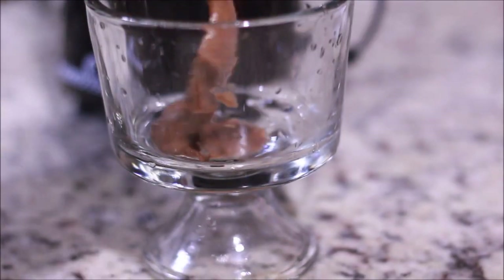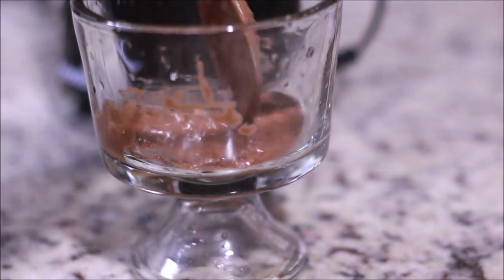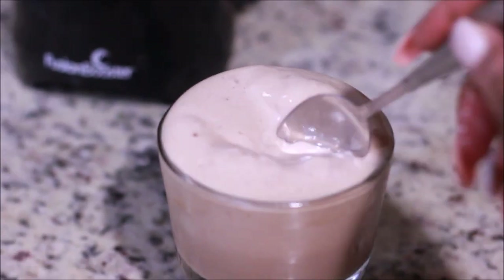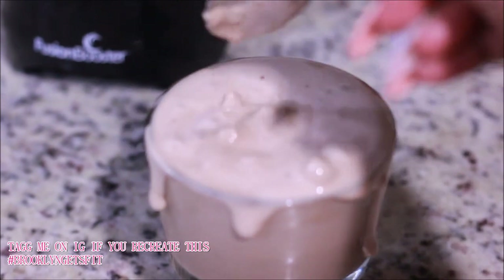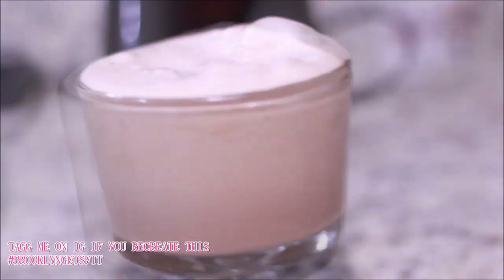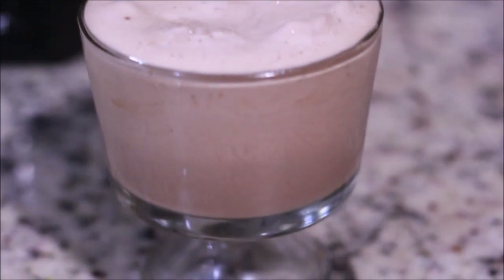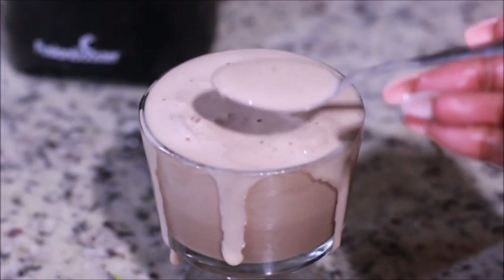That's it! I tried to do a little decor for you guys — it failed, you don't have to do that. I just had a little bit of chocolate left over. This makes two servings and my glass is about four ounces. You guys are really going to love this recipe — it's extremely healthy. It is only 103 calories per serving and it tastes just like a Wendy's Frosty, I promise you.